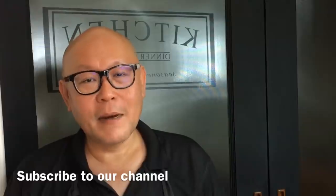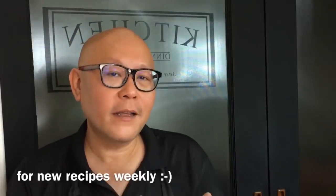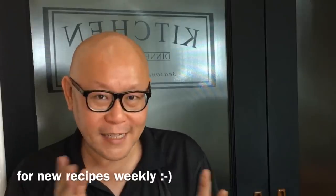Hi and welcome to Spice and Pans. My name is Ronan Lin and today we'll be cooking homemade tofu with broccoli and shiitake mushroom. So let's start cooking.